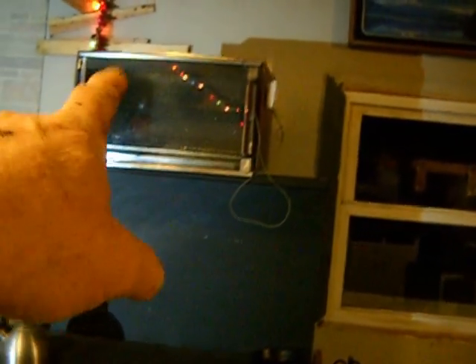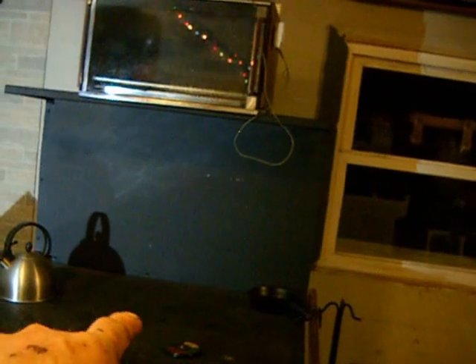I think it looks better since I got everything. That works as a warming oven up there, and then I'm going to put two shelves on each side. When I need to bake, I take that off and put it on the main thing — that's our oven for right now until I get the one built on the side. But eventually that will just stay up there as a warming oven.